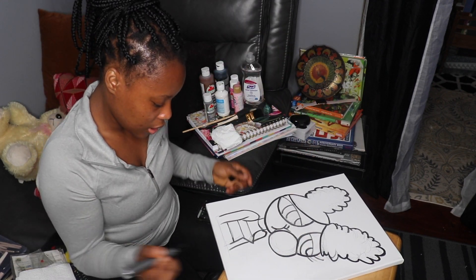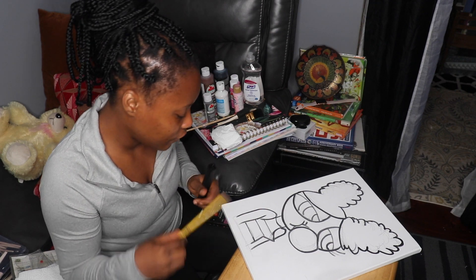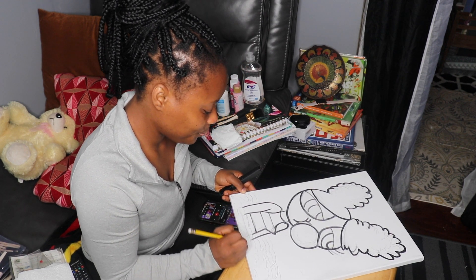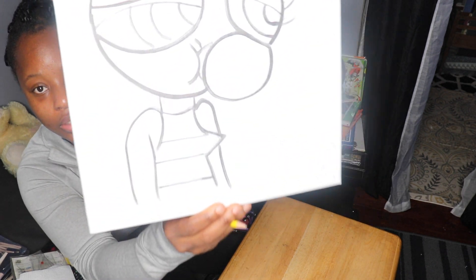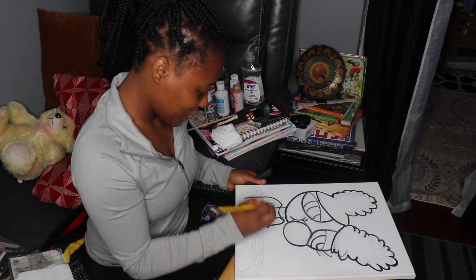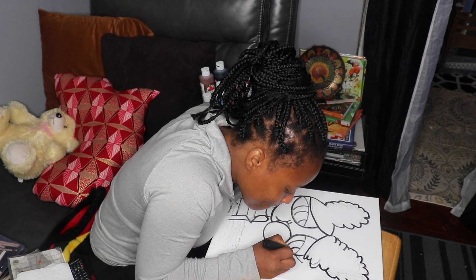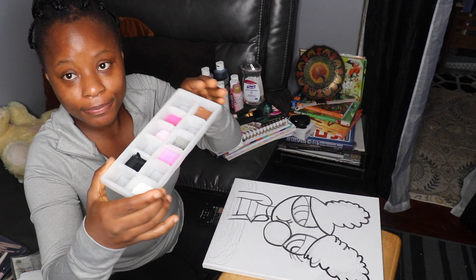I'm going to do the clouds. I like the idea of her being in a cloud blowing bubblegum. What do you guys think about that? It looks like she's emerging from the clouds. Her eyebrows could be a little bit better, but I'll work on that with the paint. I've got my paint in here.